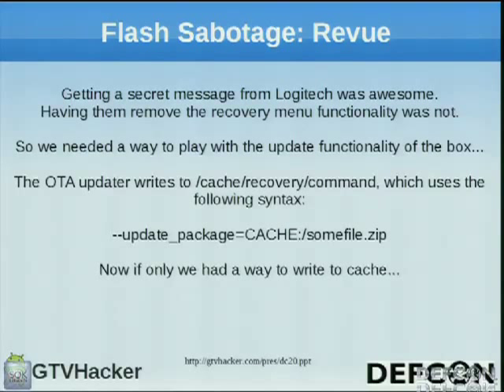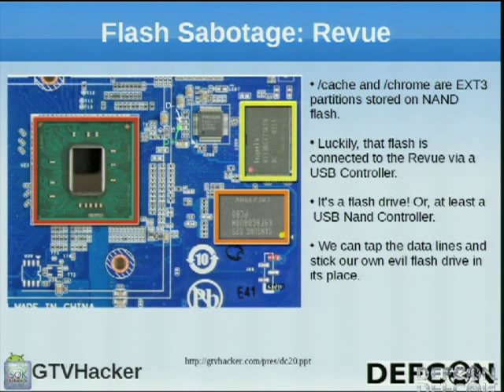Then we got started on hardware hacks. We got to the flash sabotage — a name we coined. Since they removed manual update functionality, we still wanted a way to update the box. We found that when an update is done, an intent file is placed in /cache/recovery/command. When the box boots, it checks this intent file to know where the update is. Cache and Chrome are ext partitions stored on NAND flash connected to a USB controller, making it show up as a flash drive. By cutting that line and adding a USB header, we could input our own flash drive and take over cache and Chrome, giving us a way to send updates.